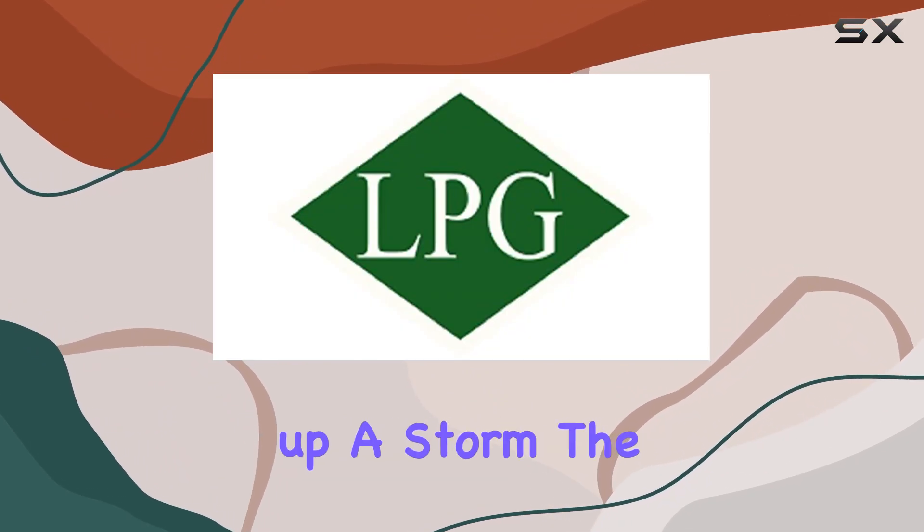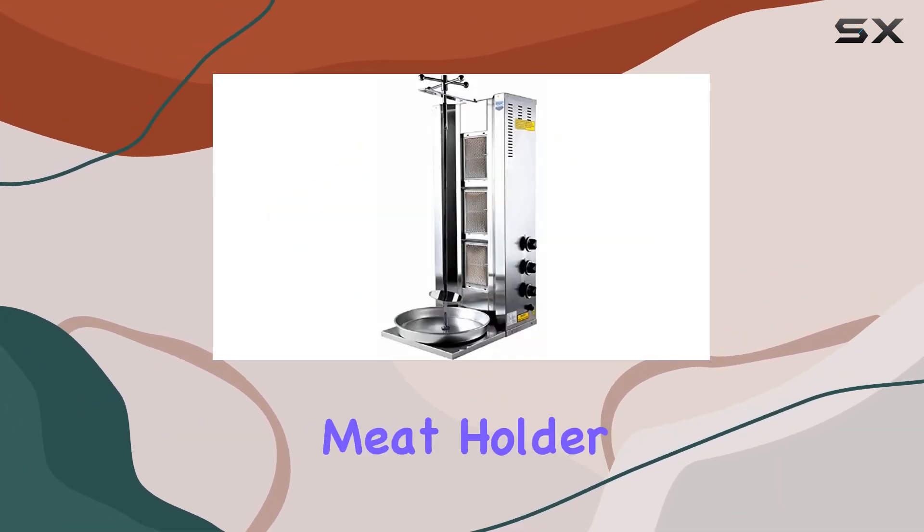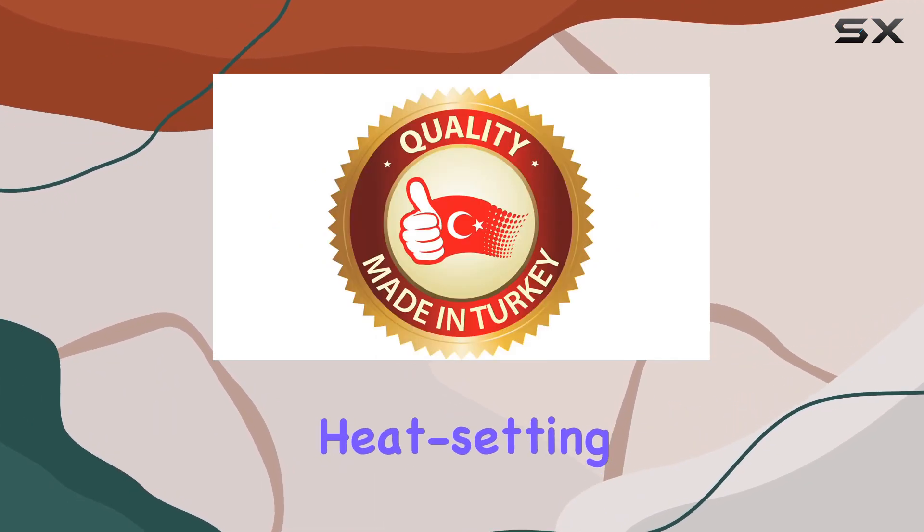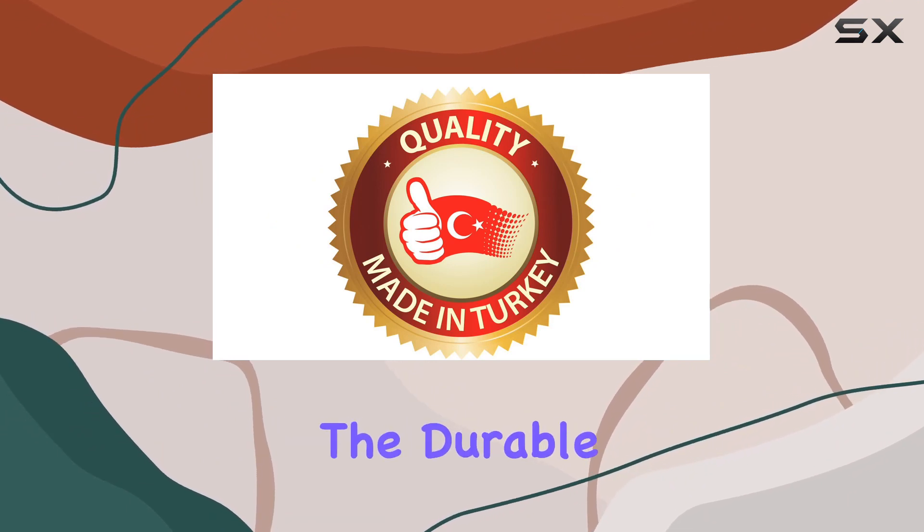The adjustable rotary skewer and up-and-down meat holder cater to your specific meat capacity needs, while the three heat setting knobs offer precise control over each burner.